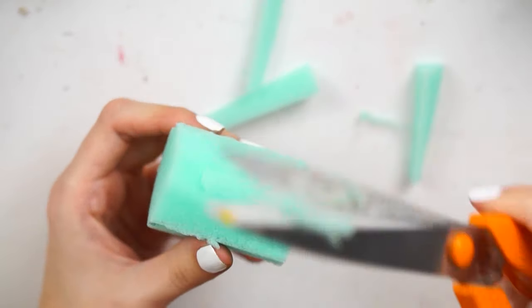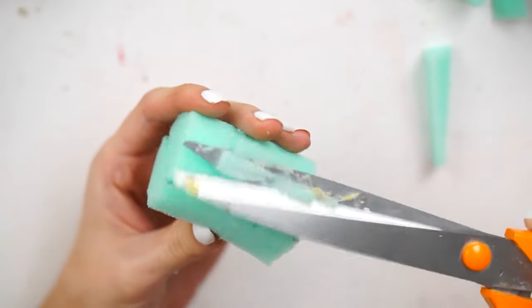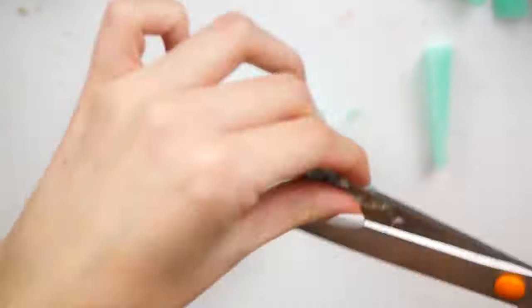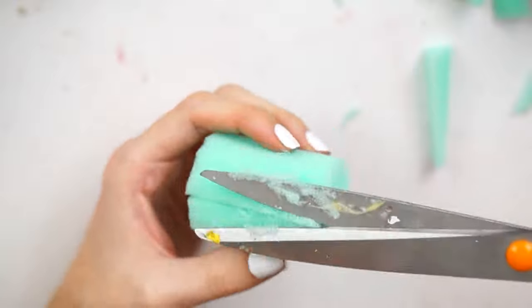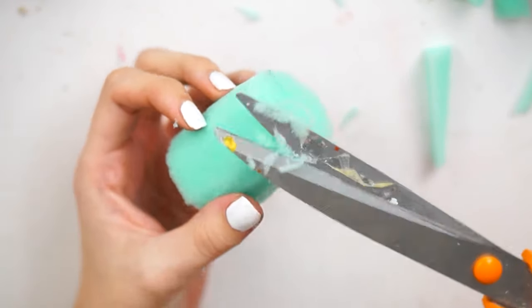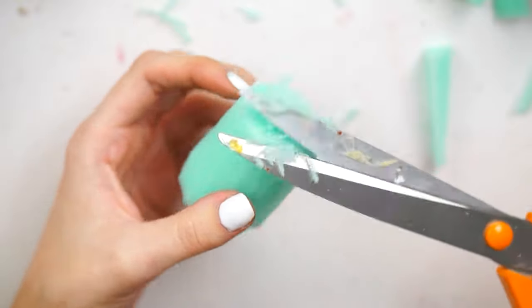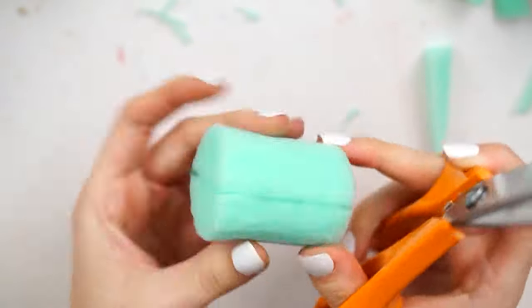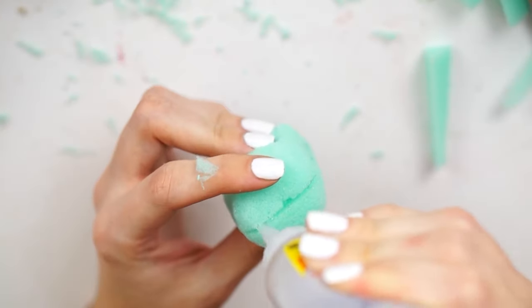Once I had that stuck, I left it for around about five minutes and then started cutting away at the foam, making it into a cylinder shape, smoothing out as much as possible to get it nice and smooth. The sponge was really static-y so it kept sticking to my scissors, and I kept having to wipe it off. But other than that, I didn't really notice any difference between this and normal foam.